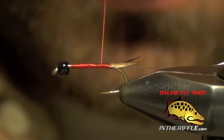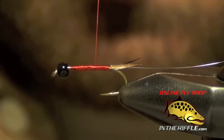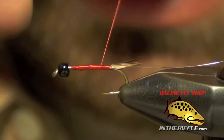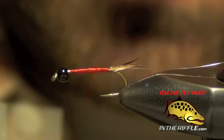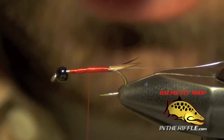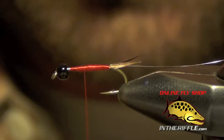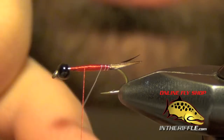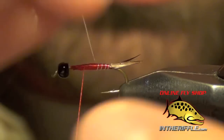Then I'm going to take my thread and take it forward. I'm going to build just a slight taper to the body on this fly, going from thin to thicker as we go forward. Then I'm going to take that wire and rib the body, segmenting it.